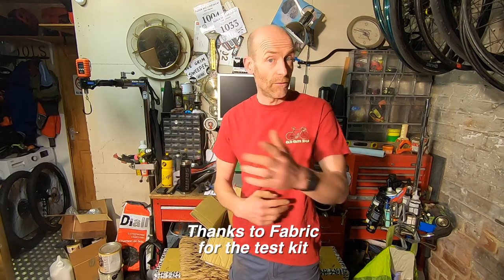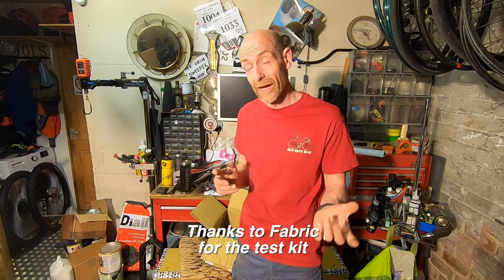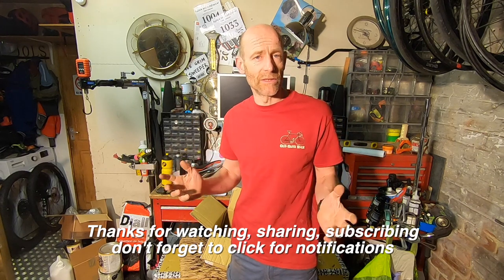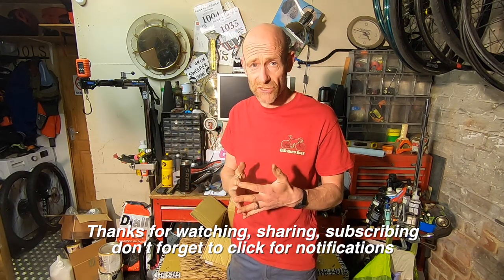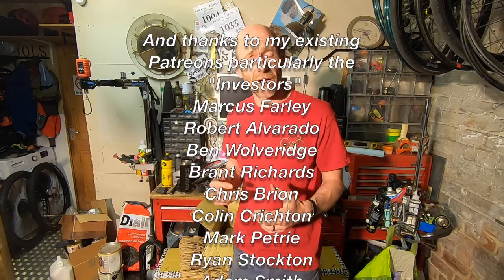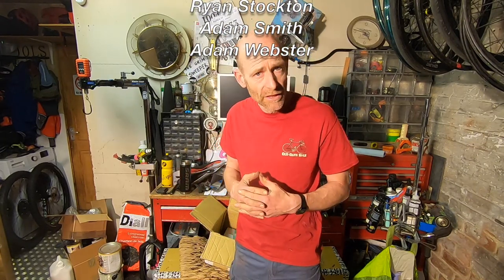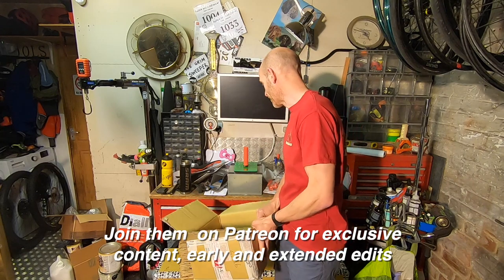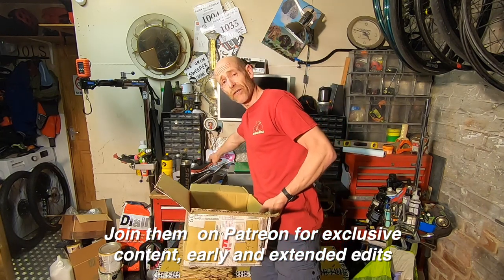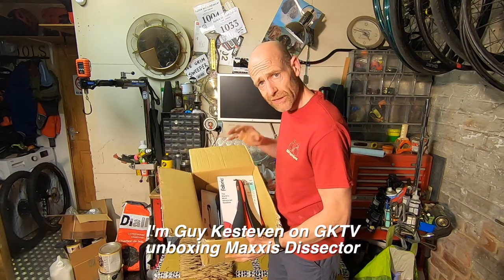Massive thanks to Fabric for sending stuff in for test. I'll be looping back around and telling you how I get on with all these various pieces — some of them will be going on a project build I'll be telling you more about very shortly. Stay tuned, subscribe, and click for notifications. If you really like what I'm doing, please consider joining my Patreon supporters — roughly the price of a cup of tea and a biscuit a month — for extended behind-the-scenes edits you won't see on YouTube. Thanks for watching — I'm Guy Kesteven on GuyKezTV.